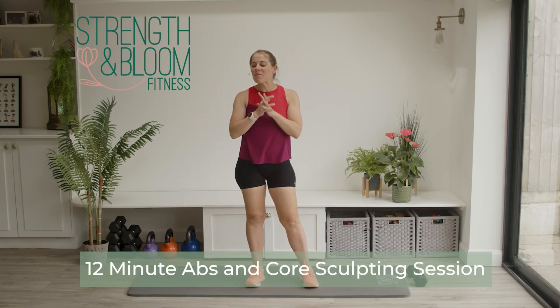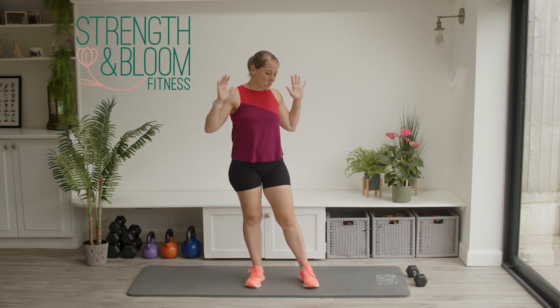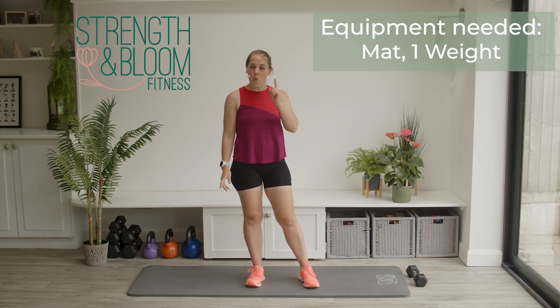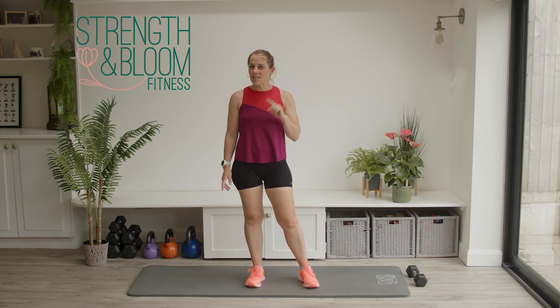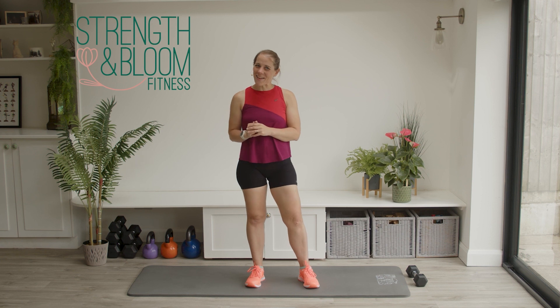Hi and welcome to this 12-minute abs and core sculpting session. I'm Kirsty and I'm going to be taking you through the next 12 minutes of workouts. I'm going to be using the mat — we're going to be down on the mat for quite a lot of this session — but we are also using a dumbbell. I've just got one dumbbell with me today. I'm using a three kilo. We're going to get started on our feet and then head down to the mat for the rest of the session.